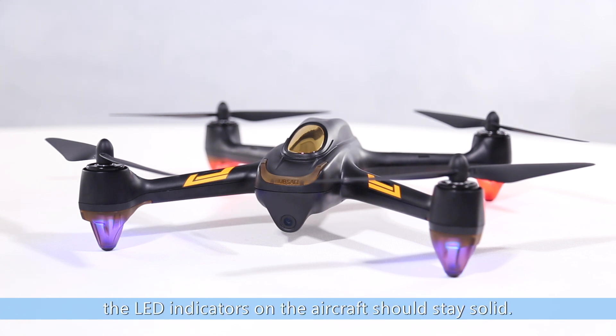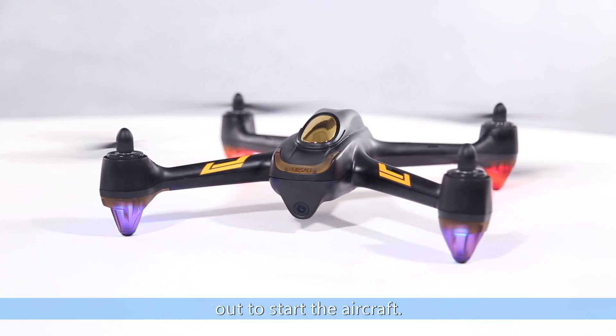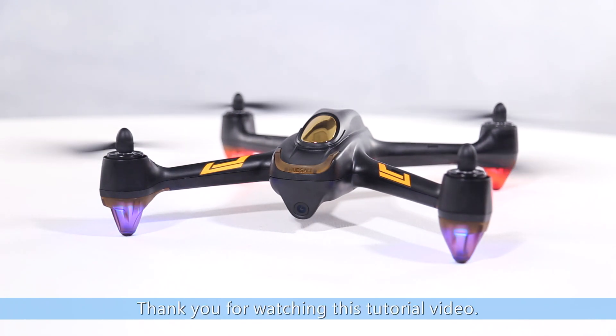The LED indicators on the aircraft should stay solid. Simultaneously, pull the virtual joysticks diagonally down and out to start the aircraft. Thank you for watching this tutorial video.